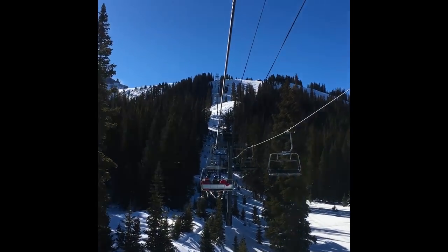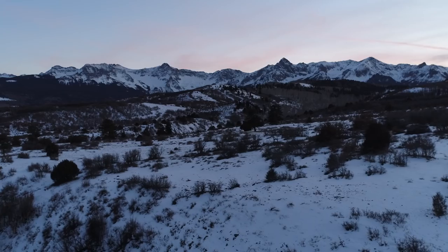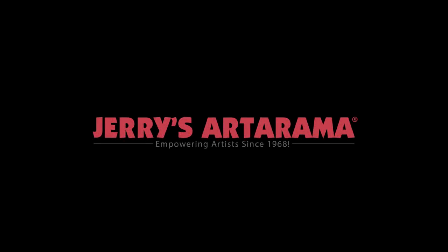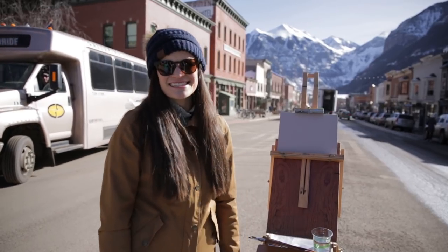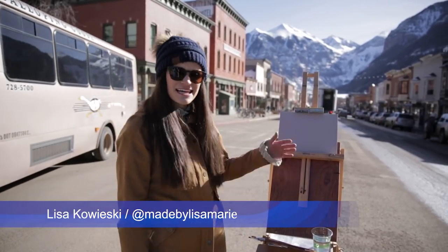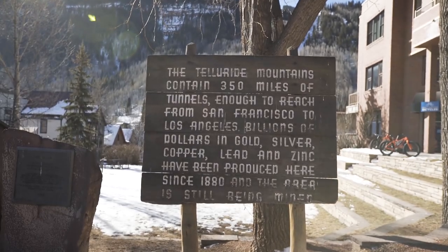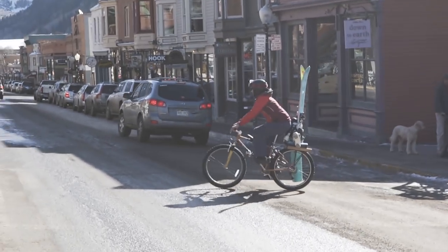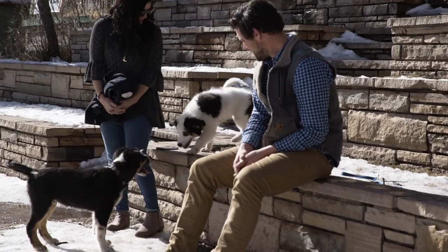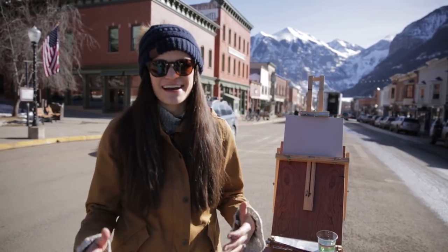I wanted to start off this adventure part of the series with a place that has always captivated me — Colorado. Hey guys, it's Lisa with Creative Adventures here in Telluride. We're in the downtown historic village of Telluride. I'm about to do some plein air painting of the mountains and the downtown area. It's literally a perfect day outside — going to be like 40 degrees, the sun is out, and I can't wait to start painting and walk you guys through it.